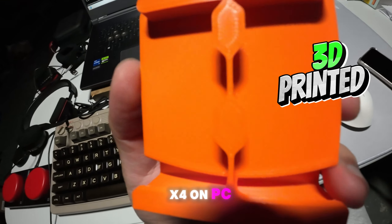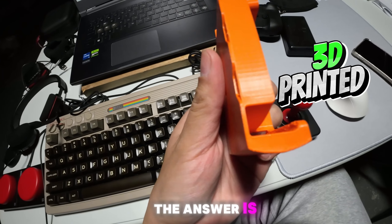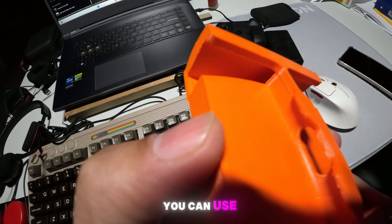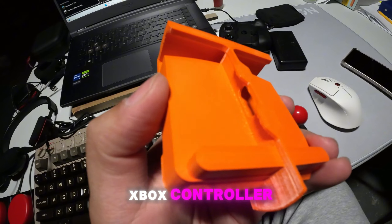Can I use Gamesire Aileron X4 on PC? The answer is yes, 100% legit. You can use it on your PC as an Xbox controller.